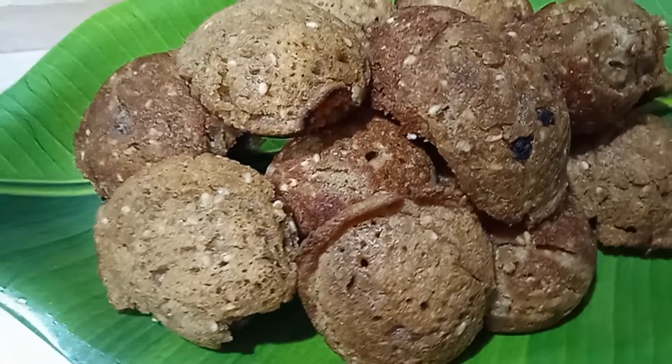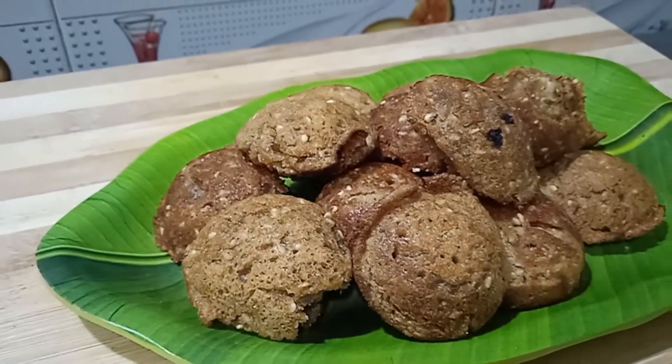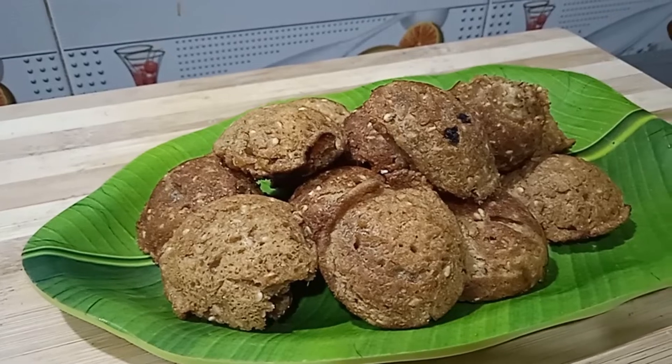If you are ready for this recipe, please share this recipe, subscribe, and support for healthy and tasty recipes. Thanks for watching!